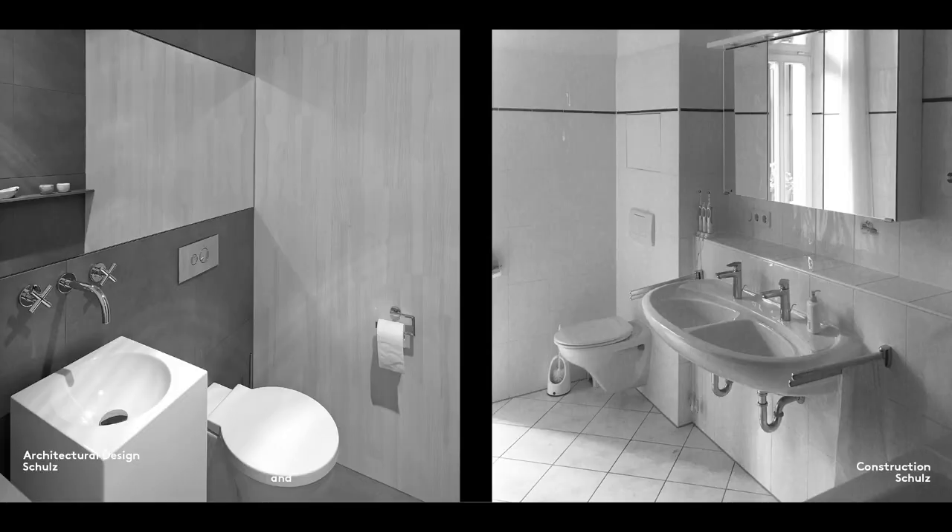In residential properties, water supply and wastewater pipes are concealed in double-sided plasterboard walls or behind facing. Facing can run from floor to ceiling, but a half-height solution is often preferred to provide additional shelf space. The difference in depth visible here shows that the installation cavity is dimensioned to fit pipes with a diameter of 15 to 20 cm.